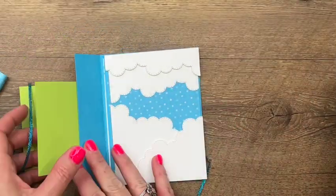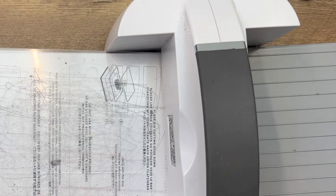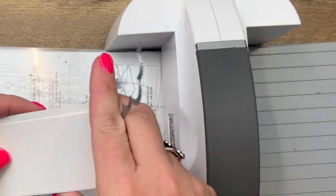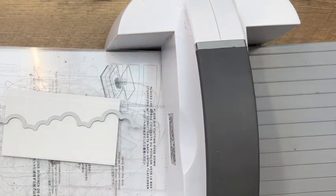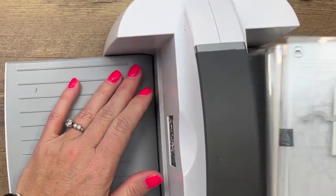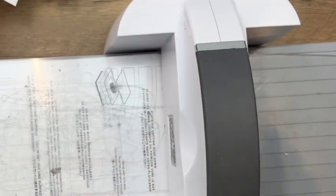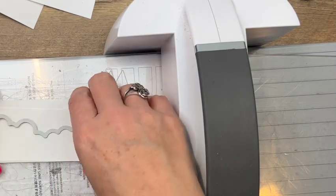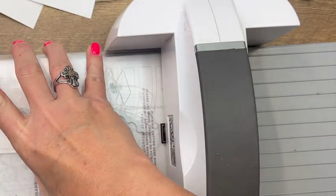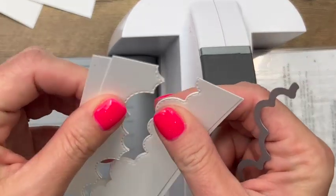Now we've got all of our pieces. We need to cut out these clouds — I'm going to bring over my cut and emboss machine. I have four pieces of basic white cardstock — they're all four and an eighth wide, and they vary in height. We want them to all be just a little bit different in their height and size. I've got two through there like that, and now two more. I'm going to try to make the clouds not identical, so I'm moving my die over a little bit. It can be at an angle if you want.